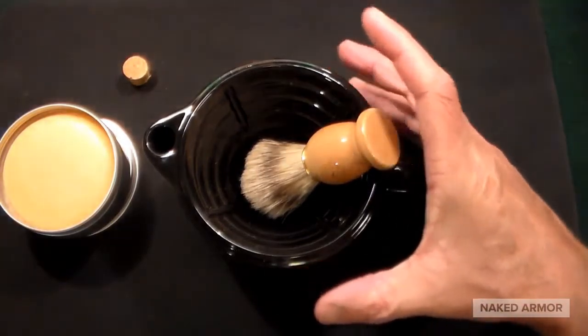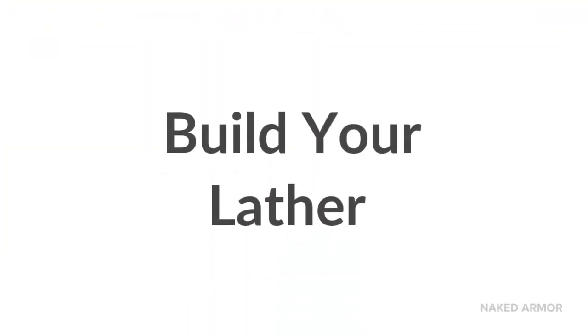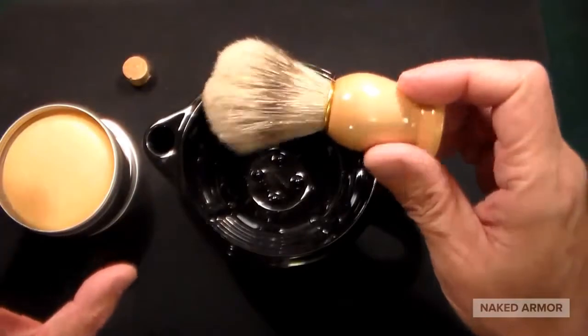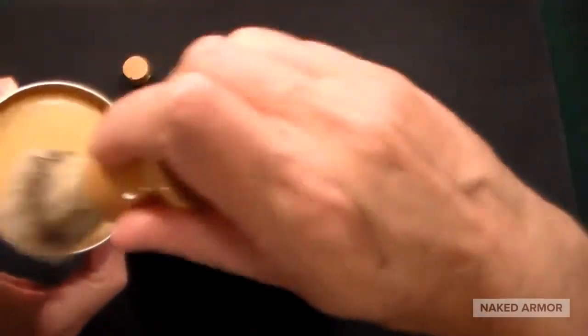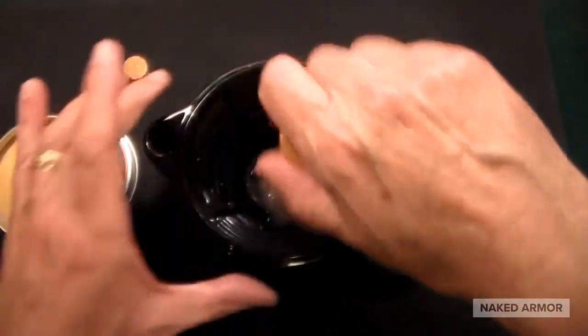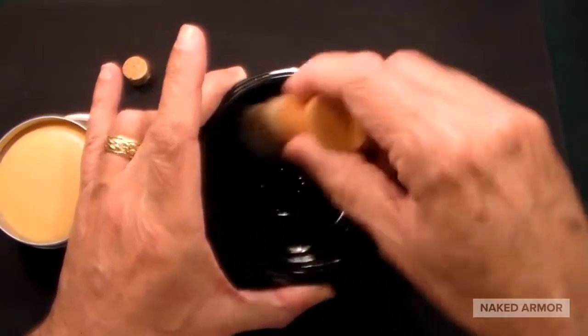At that point you have a hot mug with hot water on the outside, and your badger brush is totally soaked. You'd load it up with your soap and then build an unbelievable lather inside. I haven't tried it yet, but I can just imagine what's going to happen.